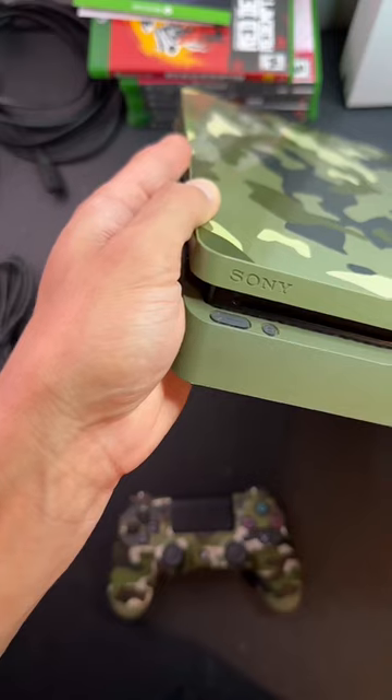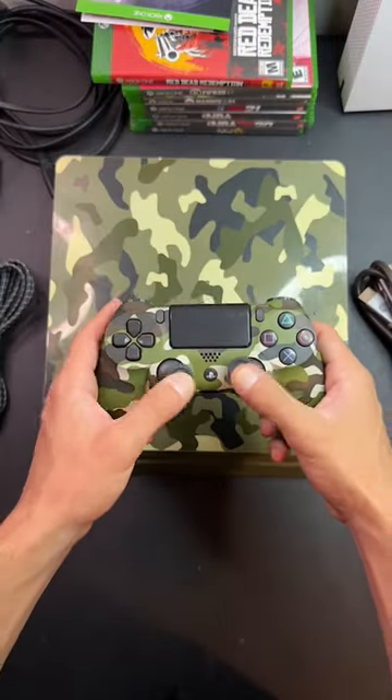Today I got an order for this PlayStation 4 Slim World War 2 edition. It comes with a camo console, camo controller, and we're going to package it up.